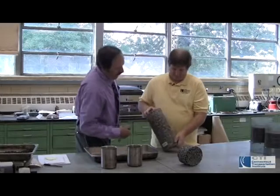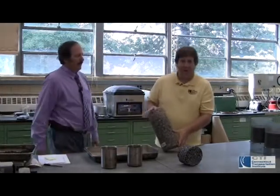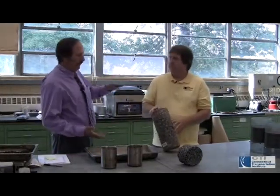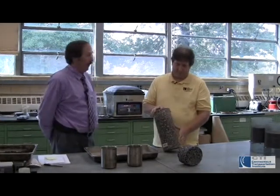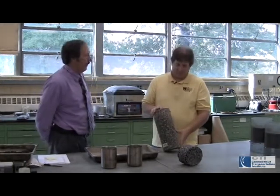It's probably what, 15 inches of pavement? It's just about 15 inches, yes. Below that would be the gravel base of the road. So there's a lot that goes into the road for cars and trucks to be able to drive over it.